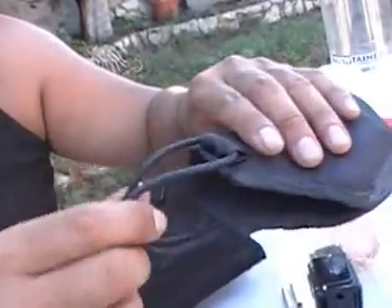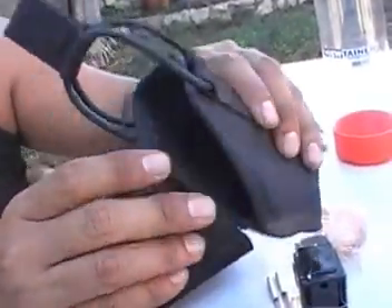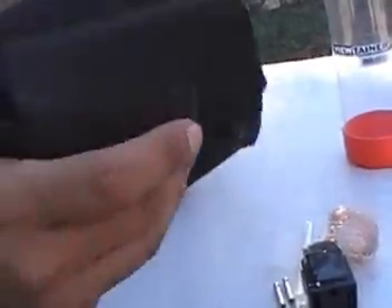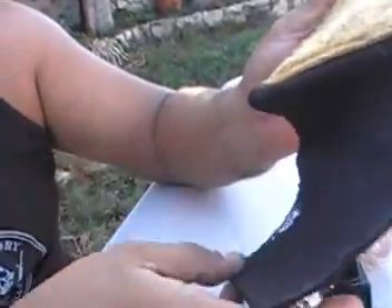For law enforcement you'd obviously use a different holster where they can't pull it off. This one was never for on-duty use — it's like for home protection and training.